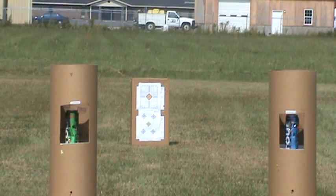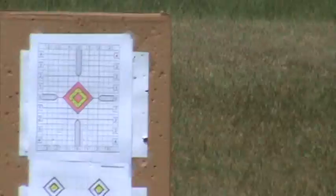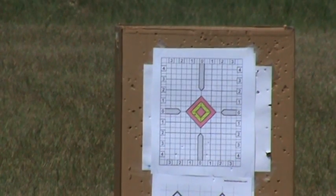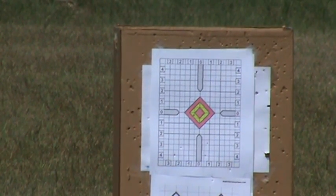All right, there's the cans. I'm going to zoom in on my back target, and I'm going to attempt to get the rest of my shots as close as I can inside the smallest pink diamond.